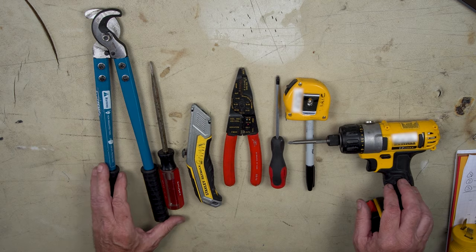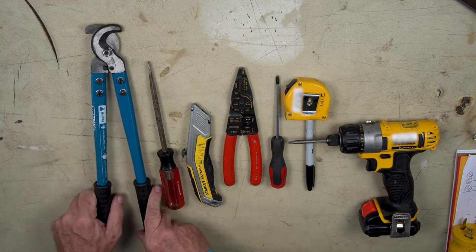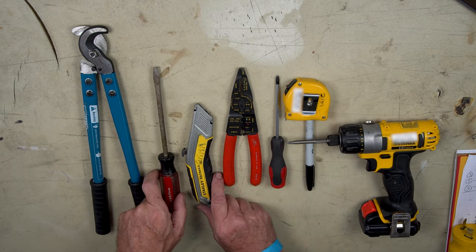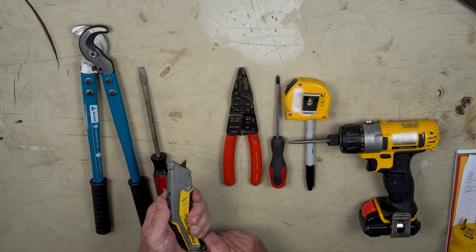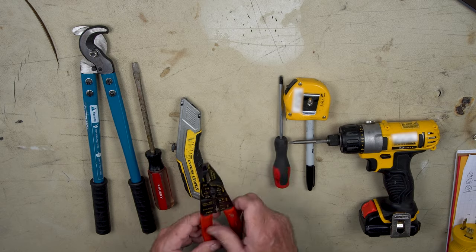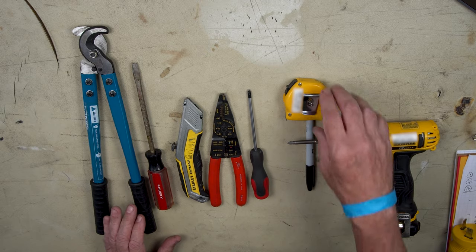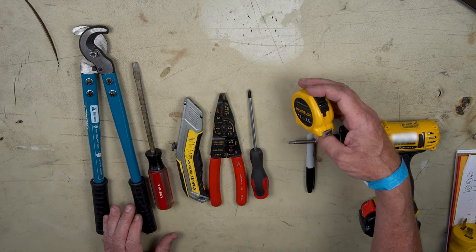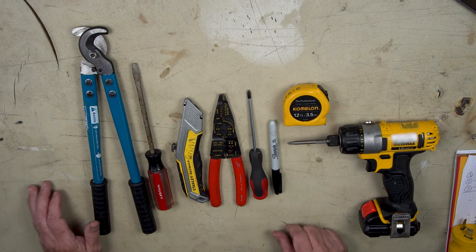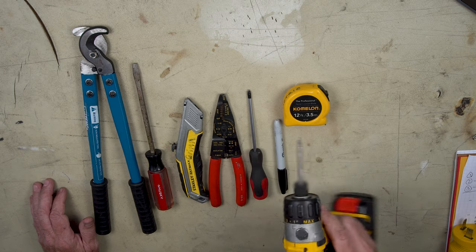Let's go over some of the tools we need. I've got a big cutter to cut that fat cable off. If you don't have that, you can use a utility knife. A flathead screwdriver, a sharp utility knife to cut the outer casing, a wire stripper for the wires inside, a Phillips head screwdriver to undo the screws on the new connectors, a measuring tape, a marker, and a power driver to make putting the screws in a little bit easier.